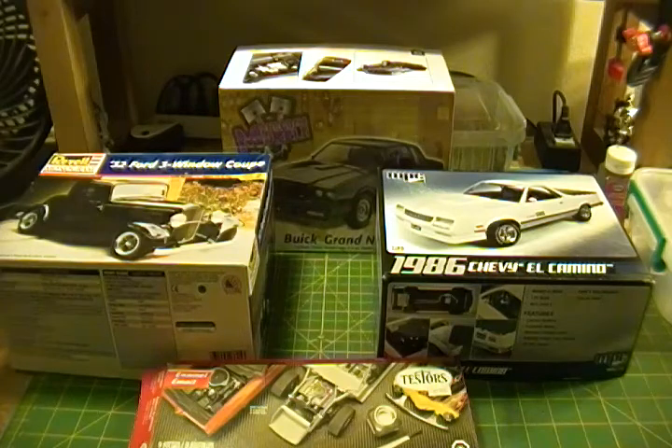MPC had lines of George Barris cars, Ed Roth, and of course Star Wars kits. I also found that Round Two, which I didn't know about, is a part of MPC — that was interesting. Revell was founded in 1943, also in California, and they actually started with trains. It's just a quick history that anyone could look up, but I thought it was interesting.